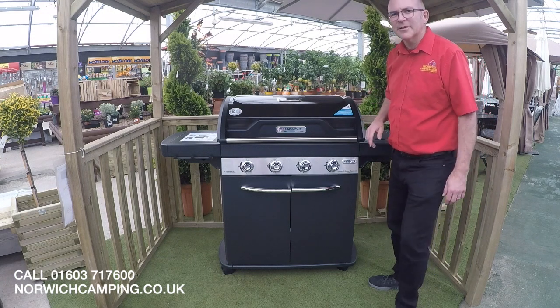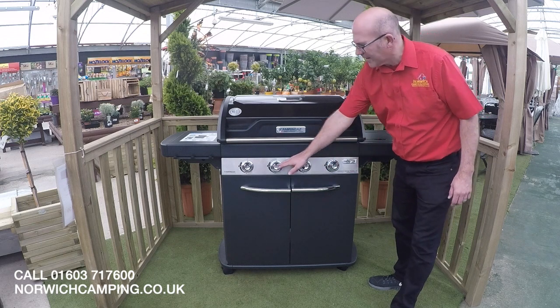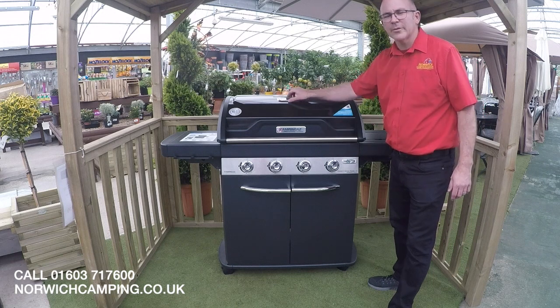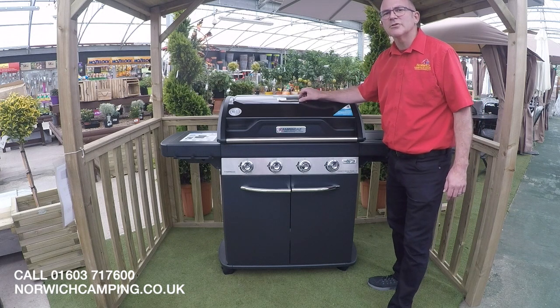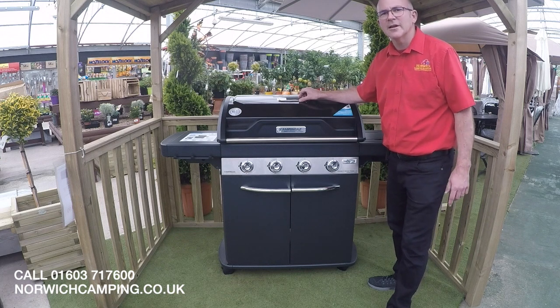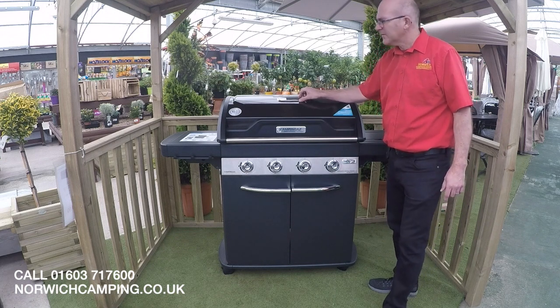This is a Camping Gas 4 burner BBQ. We've got the 4 burners and a nice large lid. On the top of the lid we've got the thermometer, and this enables you to use this BBQ for indirect cooking — so you can cook your roast chicken, your turkeys and your roast beefs.